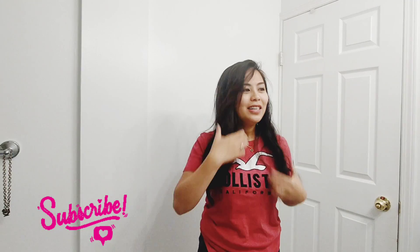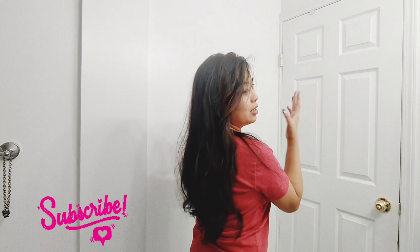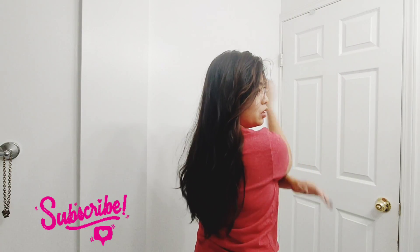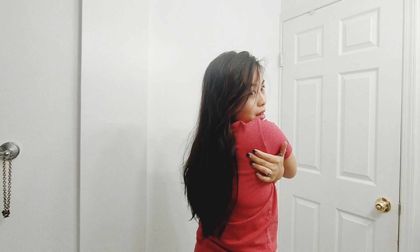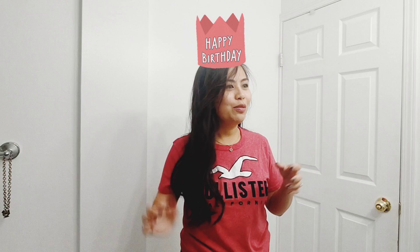Hi, welcome to my channel! Today I'm gonna try and cut my hair. The last time I cut it was September last year — so it's quite long now, been about a year. My hair is naturally straight but it's a bit curly right now because I had to curl it for a TikTok for my birthday — because today's my birthday!